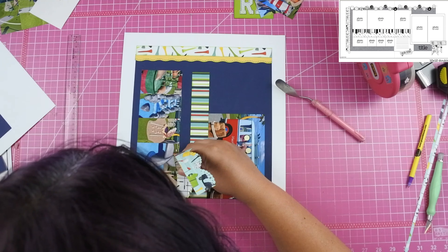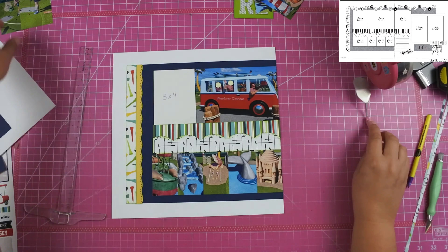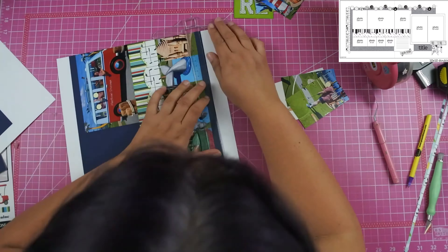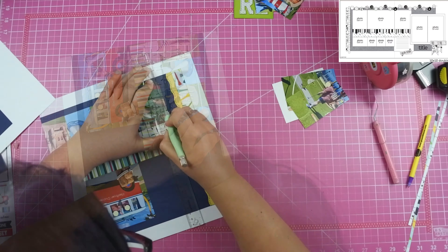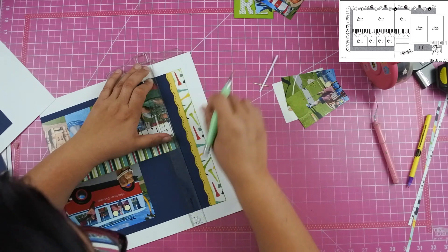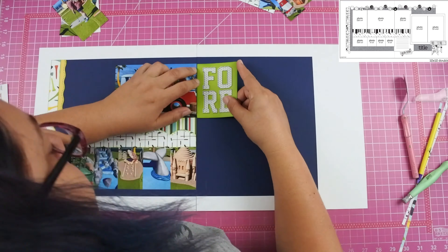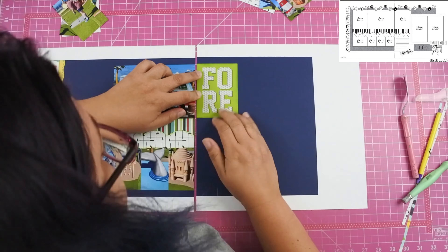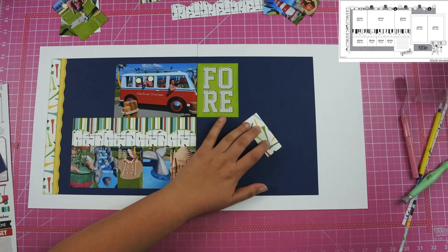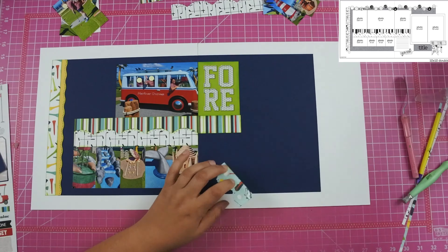At this point I still had my 3x4 card placeholder because I hadn't yet gone to the store to pick up the reprints of the photos I'd cut incorrectly, so I'm still using white cardstock in that spot. I used my X-Acto knife to cut down the photo and paper to make sure they lined up correctly. On the right-hand side I added that green 3x4 card that says '4', as well as the striped paper, the golf paper, and the two photos.